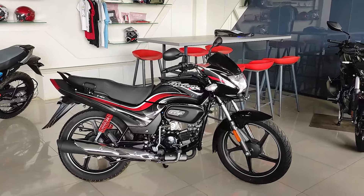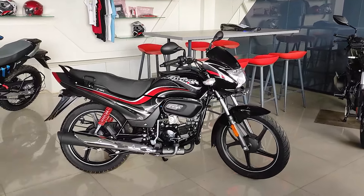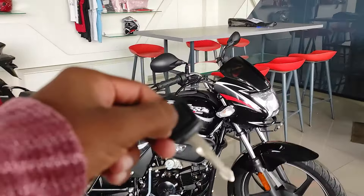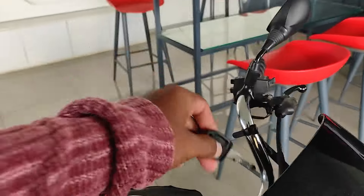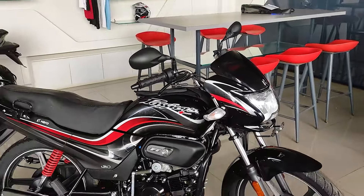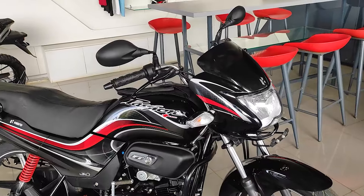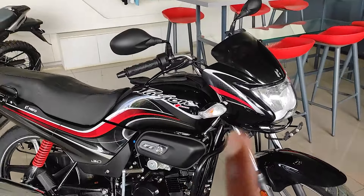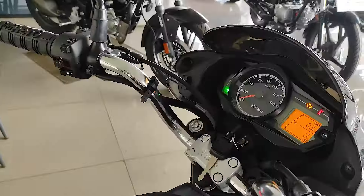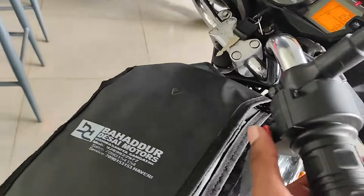I want to start the bike now. Its name is the same — without the headlight when we start the bike. Now the bike is on; I want to demonstrate the in-depth sound. The bike is in neutral.